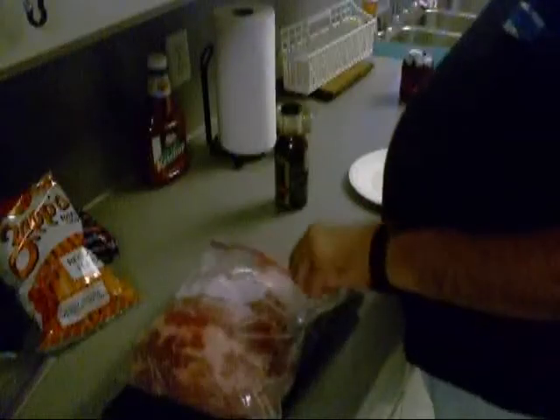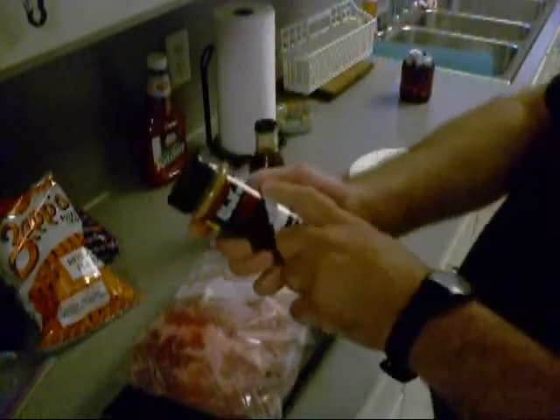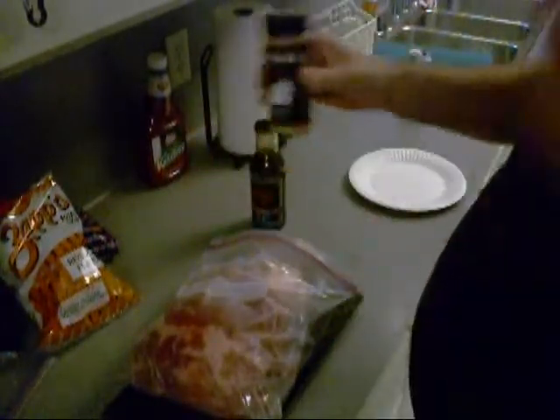I done sampled some, and man, this is real good stuff. We are going to marinate this down here, boy. So I'm going to marinate this thing overnight in this Bach Beer and Brown Sugar marinade. And then tomorrow I'm going to put some of Larry Wolf's Wolf Rub Original on it before I put it on a smoker.